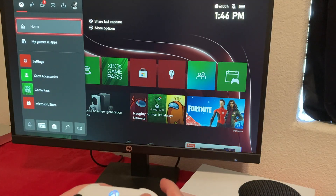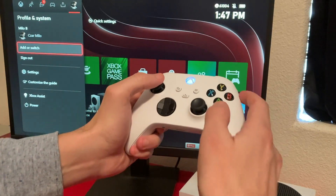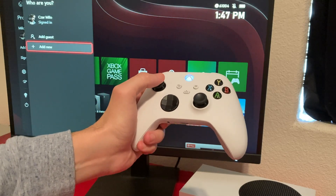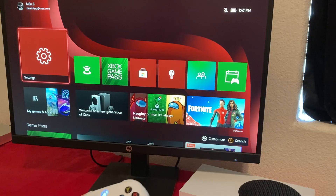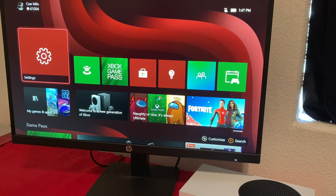Now if you want to add another account, go all the way over to the account section. You can add or switch accounts, add a guest, or add another account. I usually have two accounts — sometimes I play with one, sometimes with the other. That's it — that's my unboxing and setup. If you guys have any questions, leave them in the comments and I'll see you in the next video.